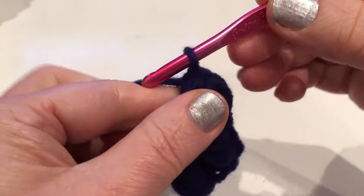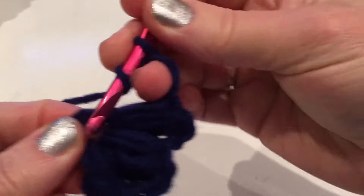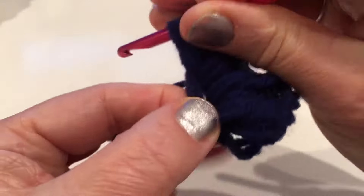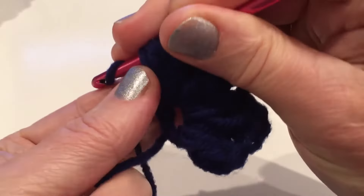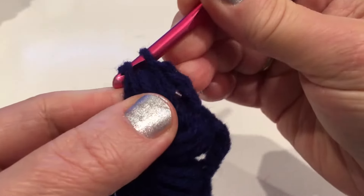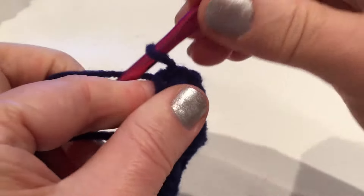Chain two and make three more into that middle - one, two, three, and four. Hold it, pull through. Come back into that space, yarn over, pull and pull through. We have four petals - one, two, three, four. Chain two.